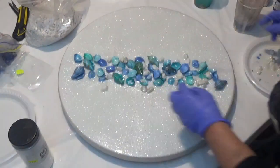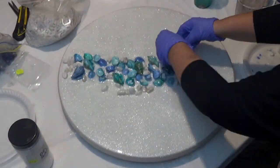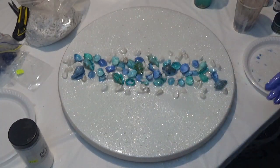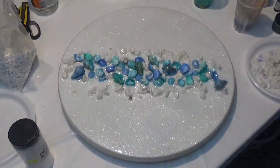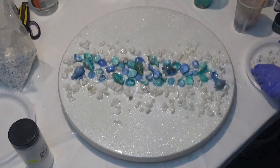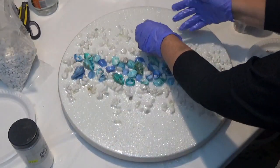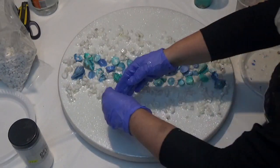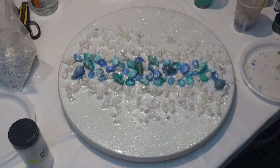Next I've done the same thing with these white stones — just coated them in a little bit of clear resin and I'm now sprinkling them around the board. Quite random; I'm not actually placing them anywhere, just letting them drop wherever they fall. I've got two sizes of stones which I just bought from the local craft store, starting with the larger stones closer to the centre and then using the smaller stones out towards the edge.